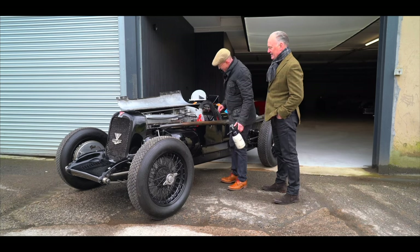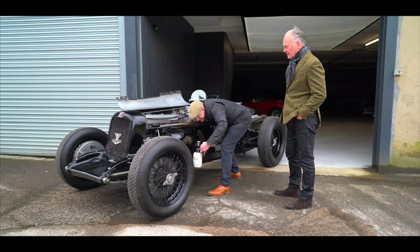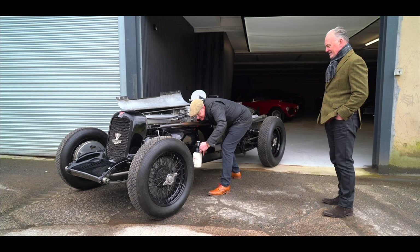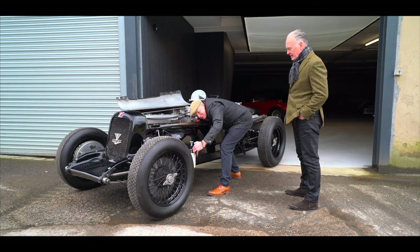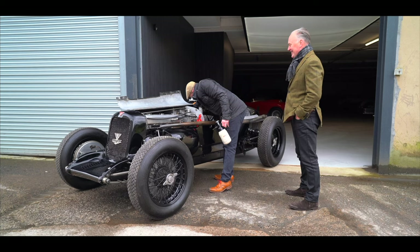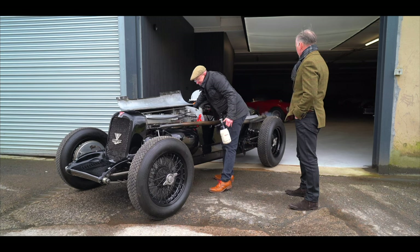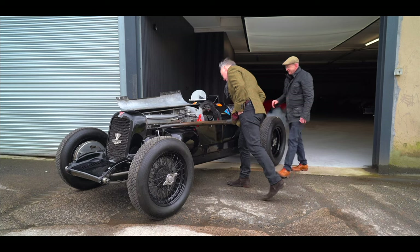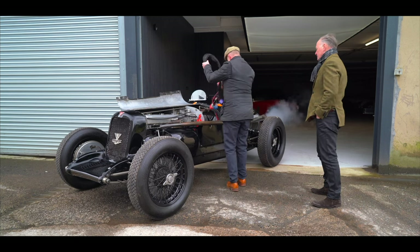I'm going to turn on the battery — I've got a slave battery there — and I'm going to reach underneath because I can. Fire in the hole — it's going to be noisy. [Engine cranks and starts] Fabulous!